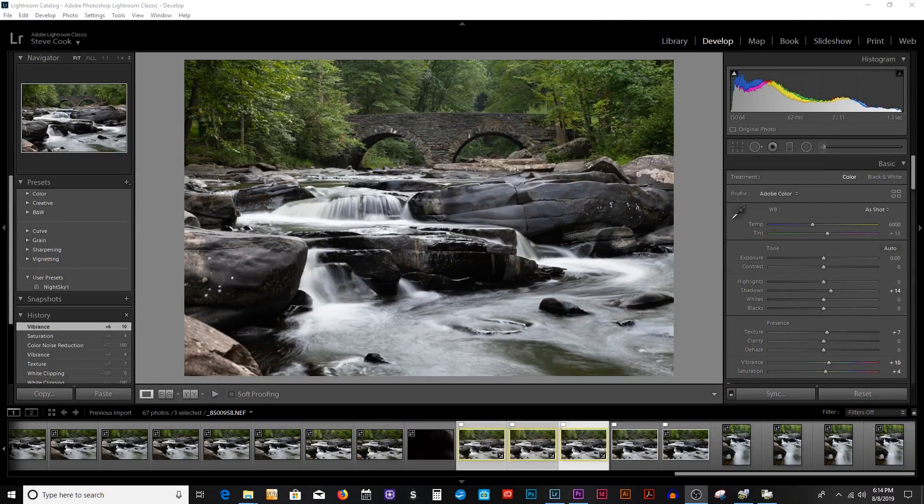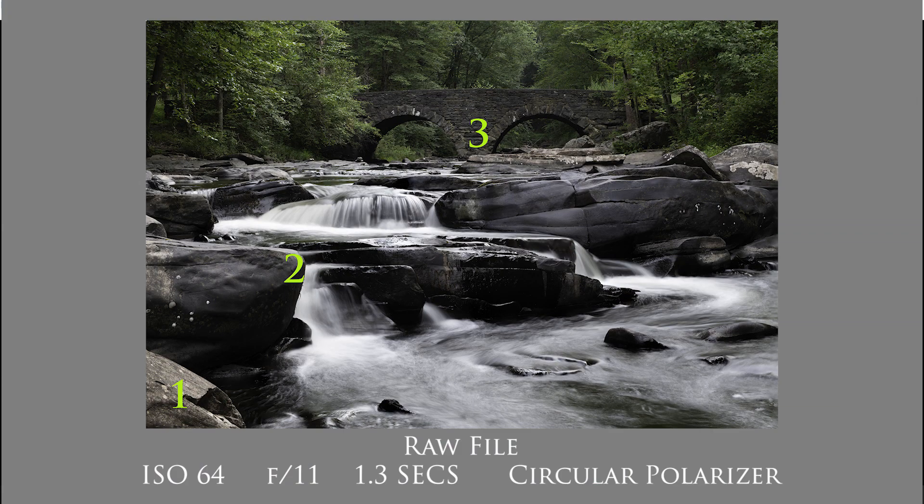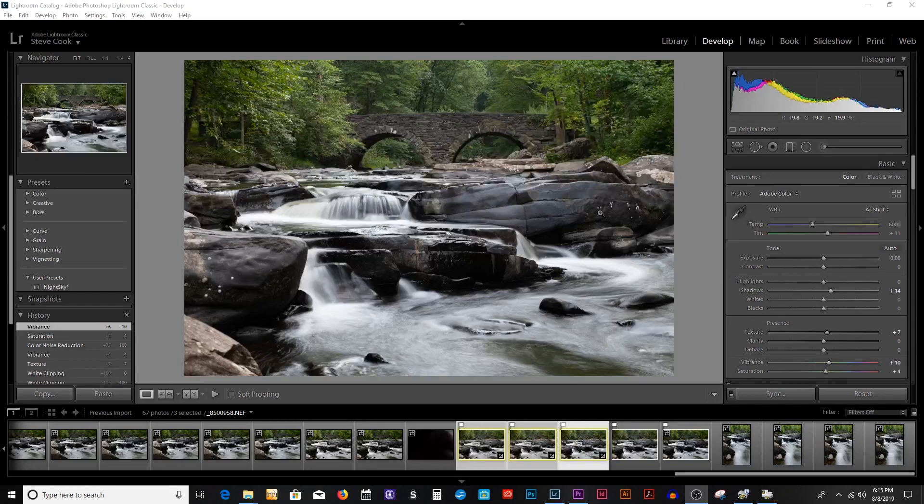I had originally taken five images for this photo to stack, but I was using F11 and based on the rules of depth of field, I really only needed three to get a sharp image. To make it easier, speed up post-processing time, and keep the file size down, I decided to use just three images because I really wasn't gaining any sharpness by using all five. I focused on this rock in the left-hand corner, then on this rock next in line, and then on the bridge itself. All the rocks in the center stayed sharp, and the trees and leaves were sharp based on focusing on the bridge.